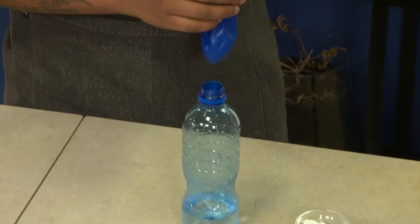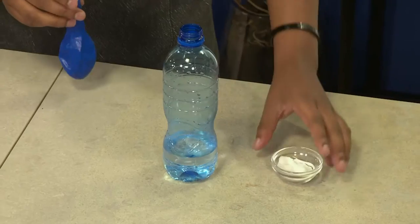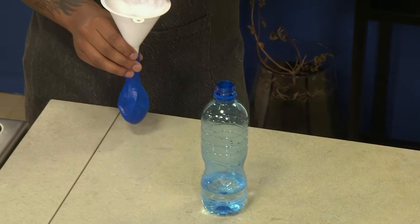I believe you guys are having a party without me. So let's get into it. Isn't it interesting how we always say it's not rocket science? Well, today we've decided to bring back some back-to-school flair in your kitchen with a science experiment that uses simple home ingredients and utensils. And guess what? It just includes an empty bottle and a balloon.